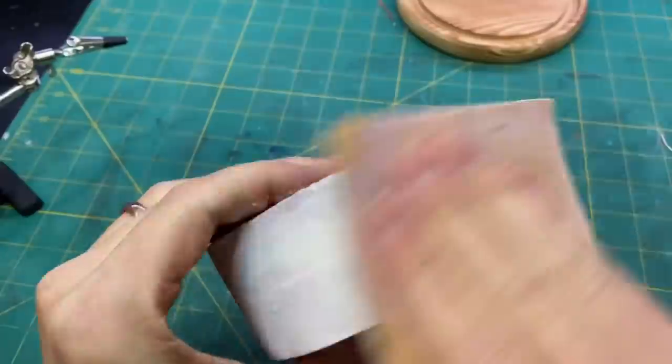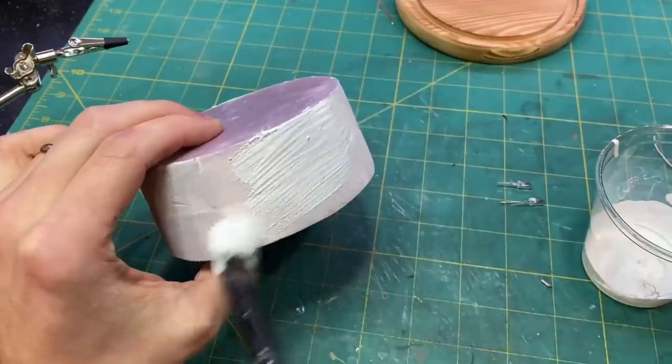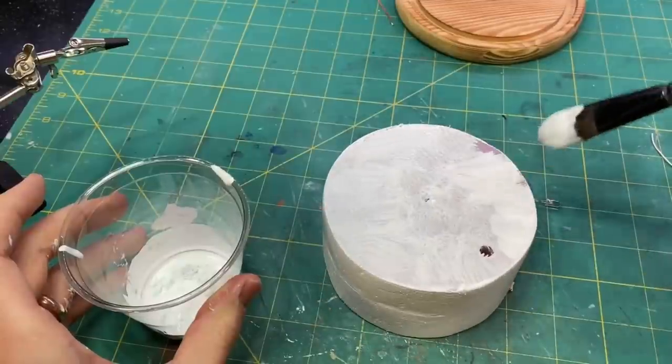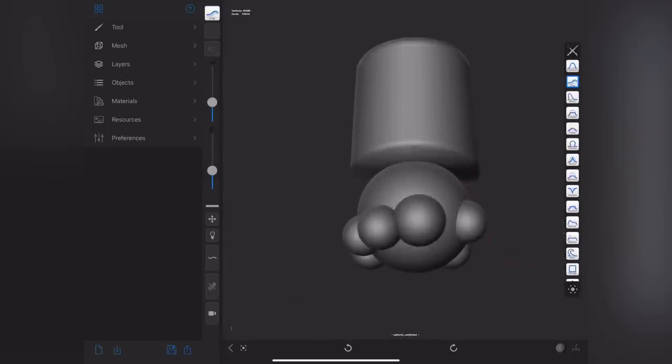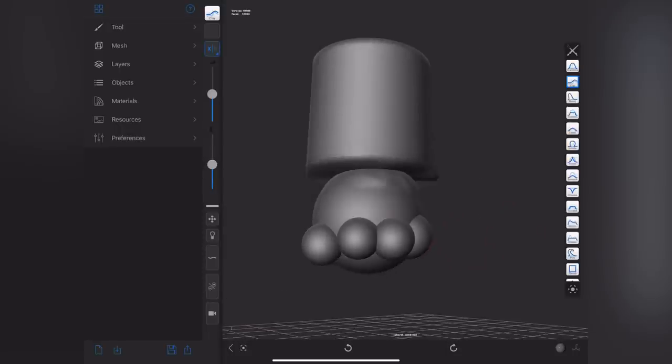After the drywall filler was all dry, I sanded it down and gave it a nice coat of glue and paint to protect it from the primer. To build the spider, I used an app called Forger — it runs on the iPad and is a 3D sculpting app.